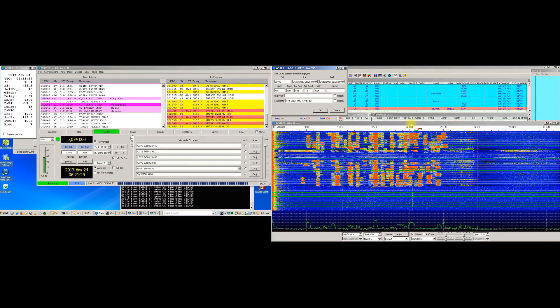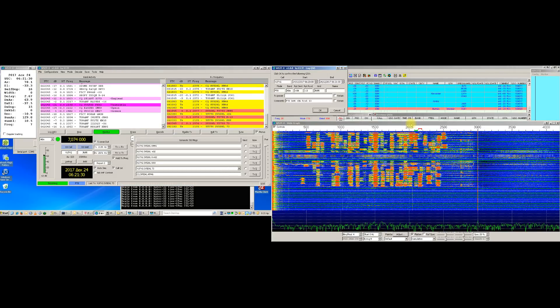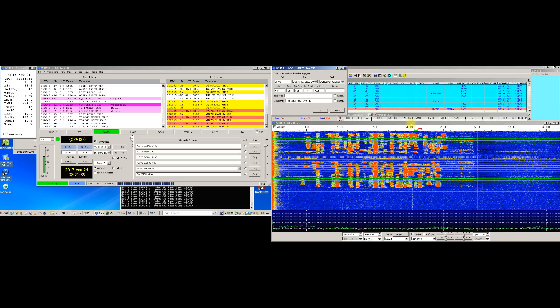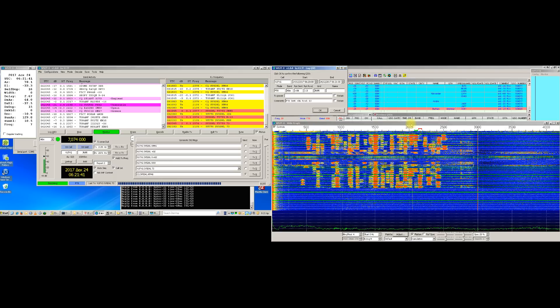Hello and Season's greetings from the island of Rhodes in Dodecanese, Greece. Here is SV5DKL and with this instructional video I am going to demonstrate how one can set up a fully automatic working unattended FT8 robot for your amateur radio station.